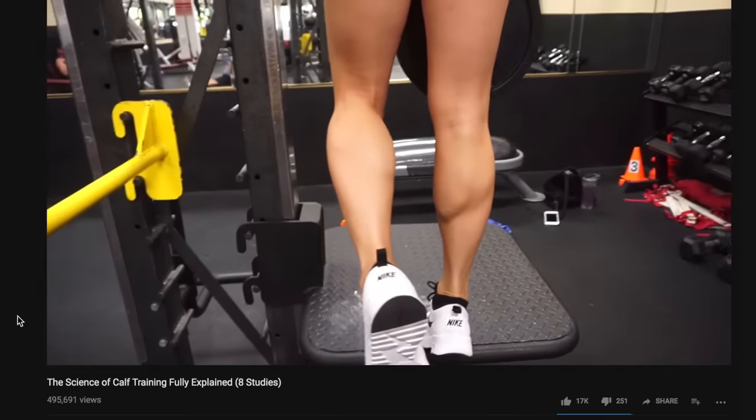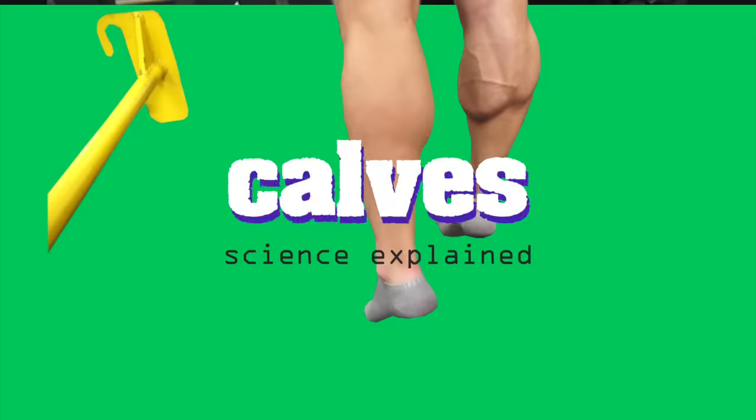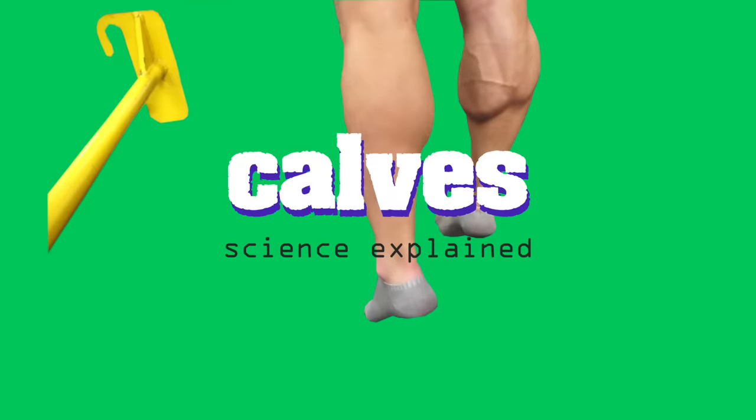It's been a little over a year since I released my first Science Explained video on the calves, and given just how much research has been published since then, I think it's a good time for an overhaul.